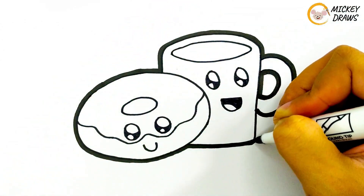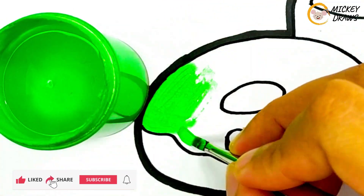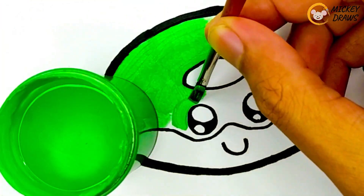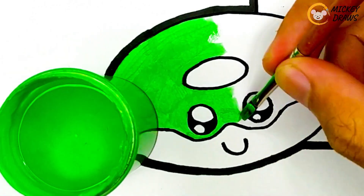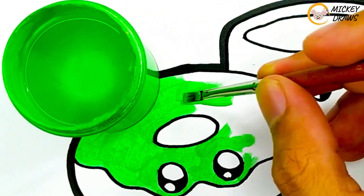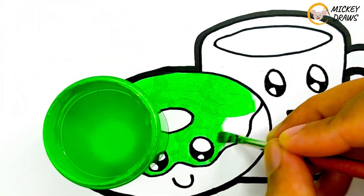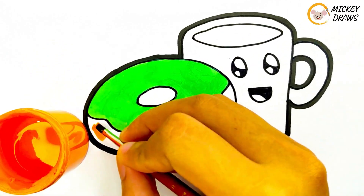And now let's give it color. First, for the melted topping on top of the donut, we color it green. Then for the donut bread, we give it orange color.